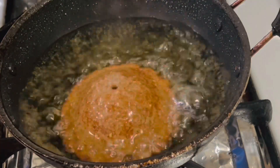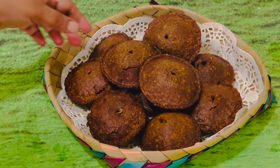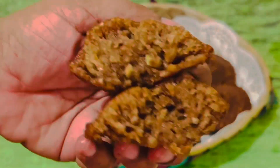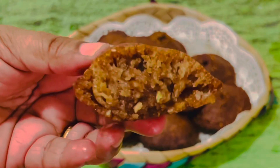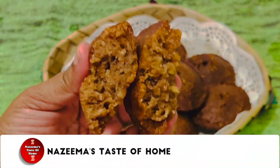Growing up in Kandy, Sri Lanka, these hadhi kaums are very popular — upcountry people make it and it is the easiest kaum recipe to make. So try this recipe at home and add a new sweet treat to your Eid table this time.